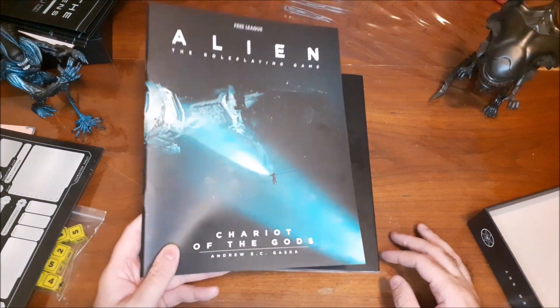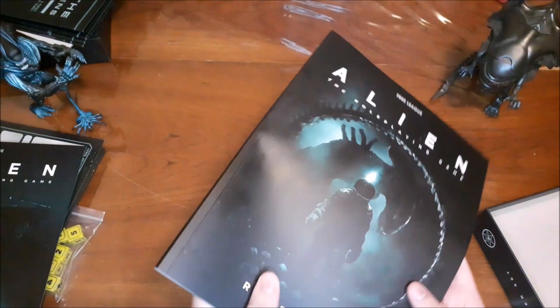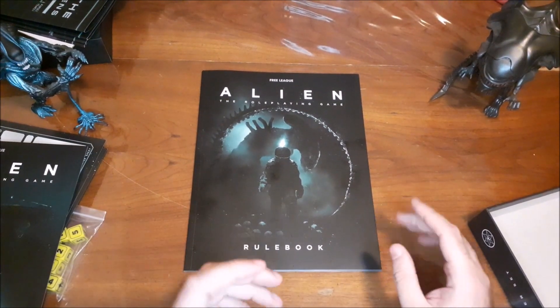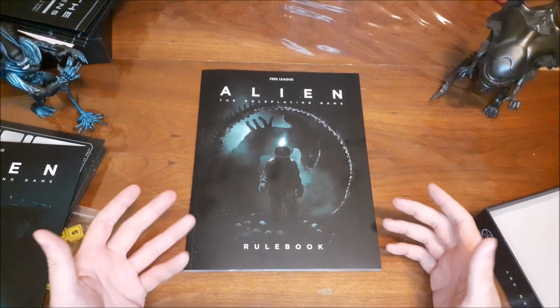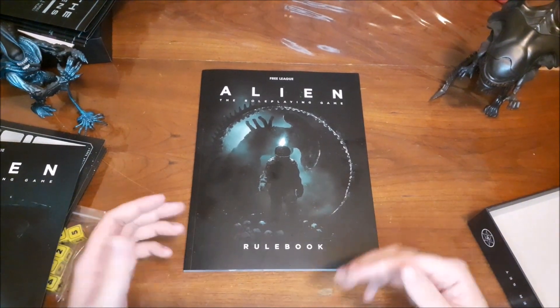The artwork is just fantastic, which is something I've noticed throughout the entire starter set. Here we have the rulebook from the starter set. What's interesting about the way the Alien role-playing game is designed is that it's a clever justification for box sets being the scenarios that they are.